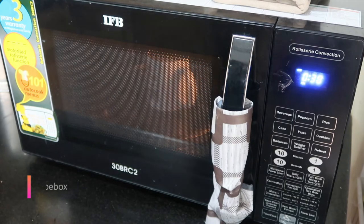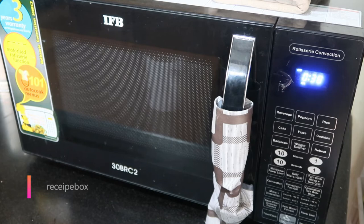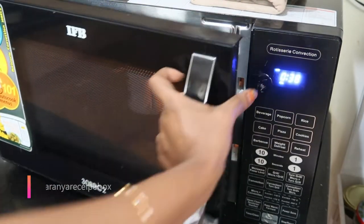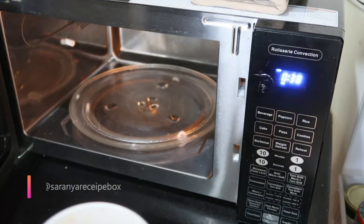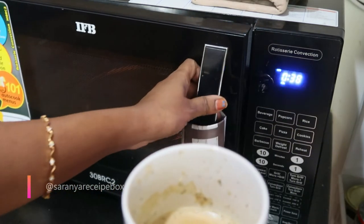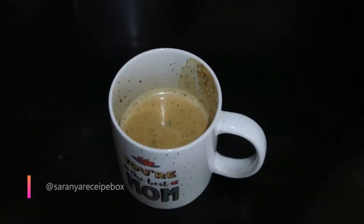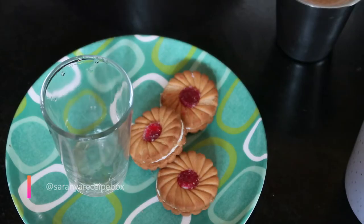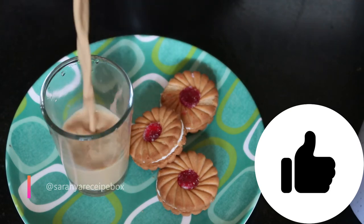Select the beverage option, number one — it will show two minutes. You need to stand in place and watch whether the tea is coming to the boiling point. As it is a tall cup it will not spill. At 30 seconds remaining the tea was ready. Super tasty tea is now ready — within one and a half minutes we finished preparing the masala tea.